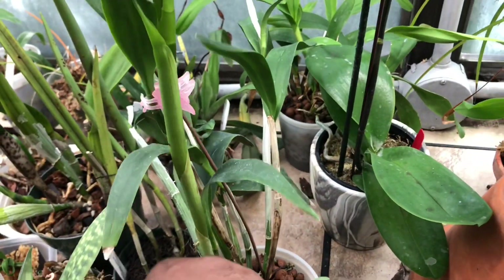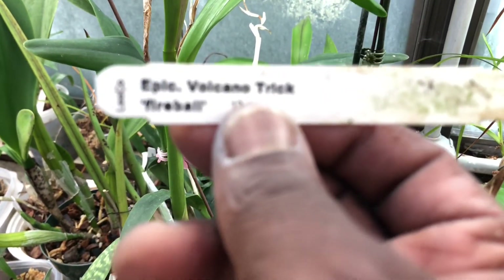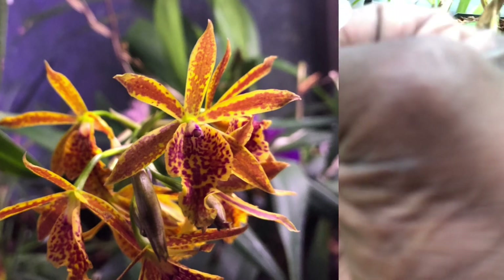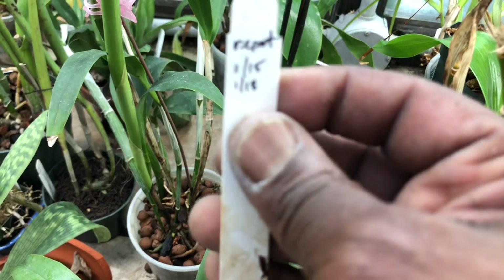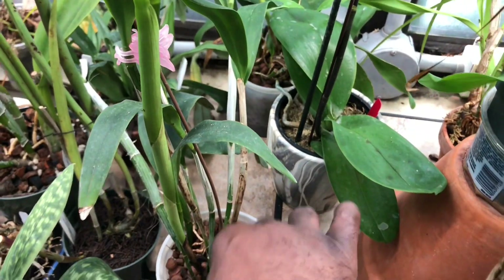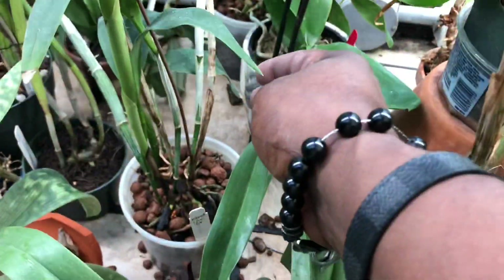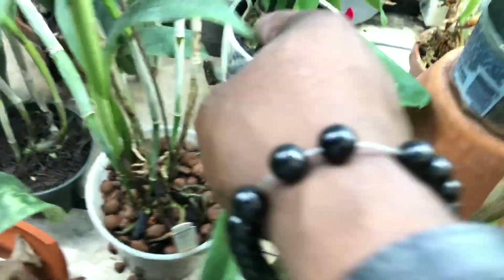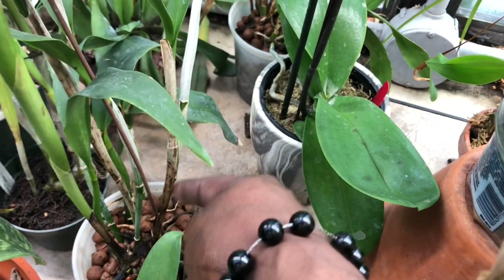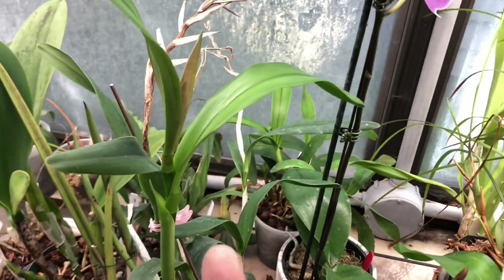This one right in front of me was the first one that I realized I would have success with. This has been in the same pot with the same media since I got the plant. 2018 was when I divided this plant into two other plants, so it was three plants total. This was the main plant and it has put up another new growth right here, and I'm hoping that next year this will put up a new growth and this one will as well, and it will be back to where it was before, which was a two-growth flowering plant.